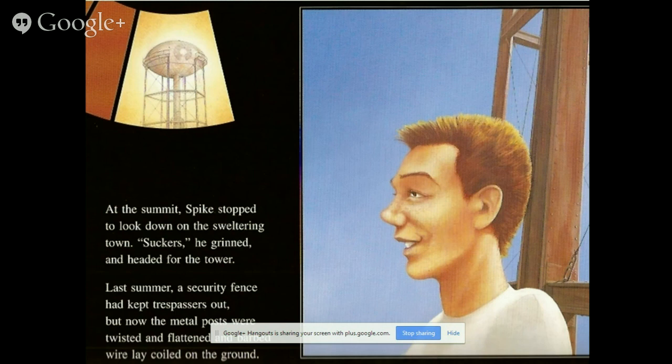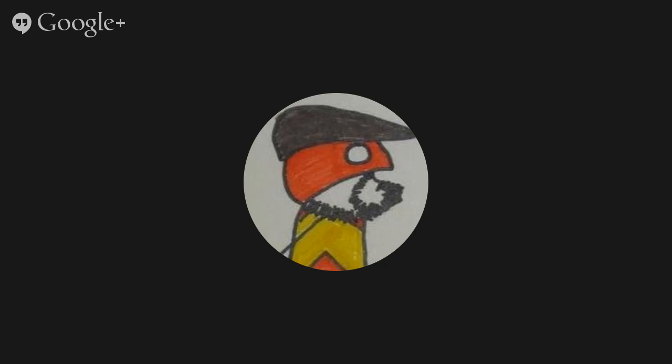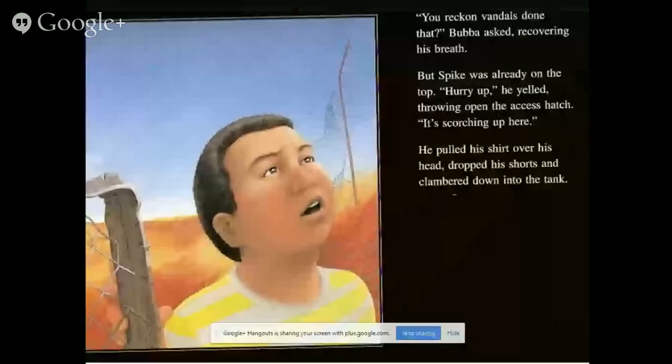At the top, Spike stopped to look down at the sweltering town. Late summer — security fences had kept trespassers out, but now metal posts were twisted and flattened, and the wire lay coiled on the ground. 'You reckon vandals done that?' Baba asked, catching his breath. The spike was already at the top: 'Hurry up! It's scorching up here!' He pulled off his shirt, dropped his shorts, and jumped down into the tank.